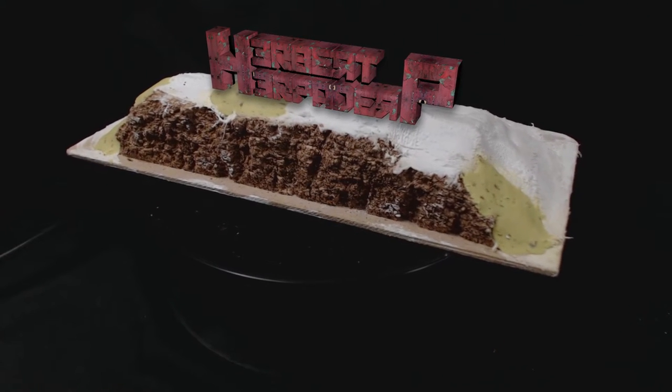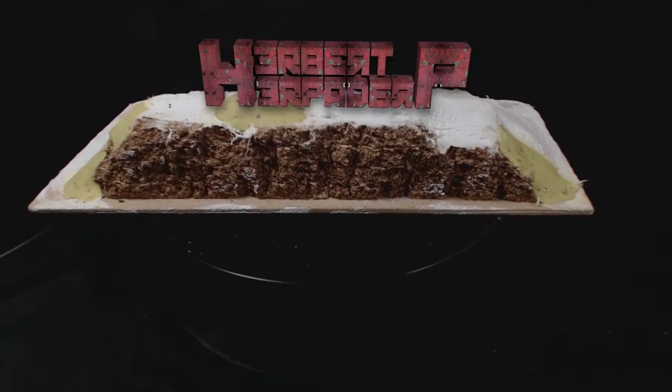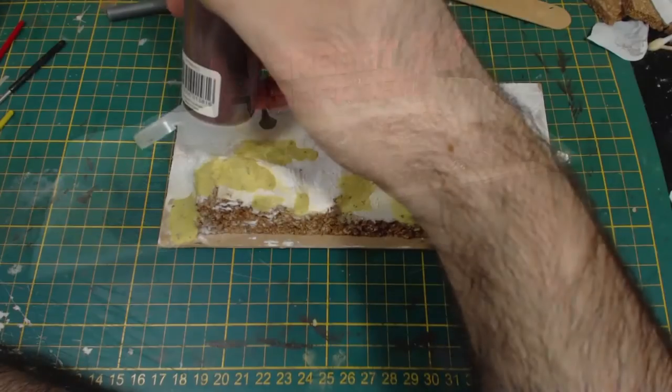Greetings! I am Herbert Erpaderp and today I am going to complete these hills I put together a couple of weeks ago. Here's a link to that video. Now this is going to be fairly simple.